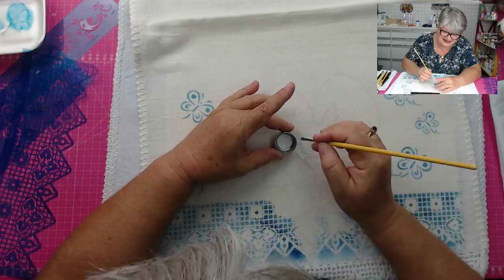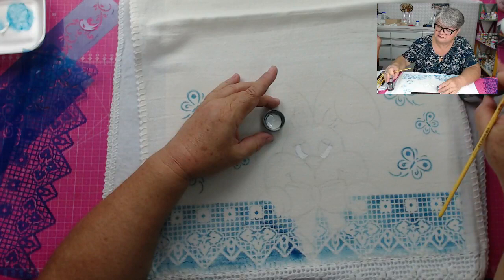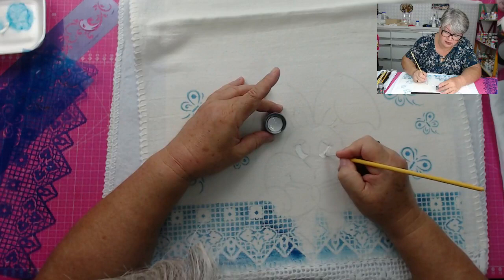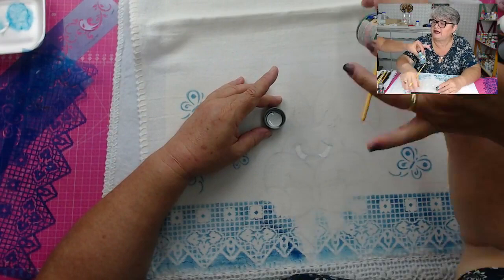A Laudimara está perguntando qual é a tinta. Como lojista e a Valéria como professora, a gente tem uma preferência por uma marca, mas se o aluno chegar lá com Acrilex, com Corfix, a aula vai acontecer da mesma forma. Ela está usando aqui hoje da Dayara, mas ela está usando Acrilex também. Então, qualquer marca.